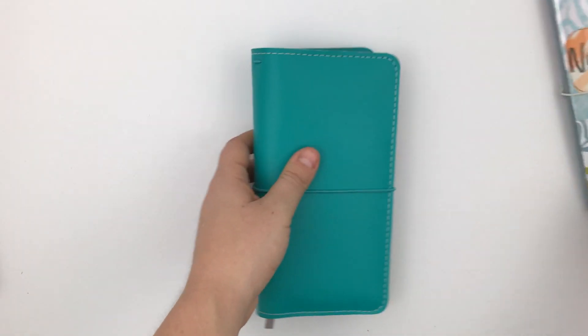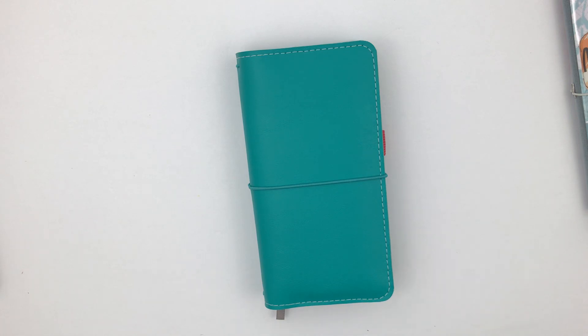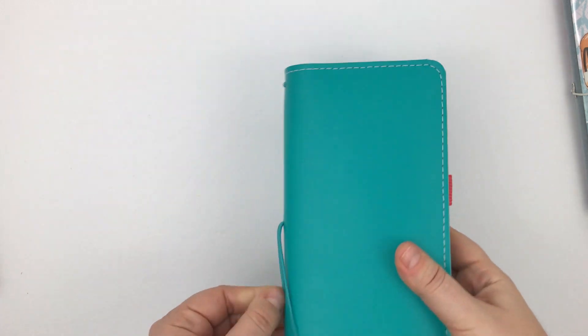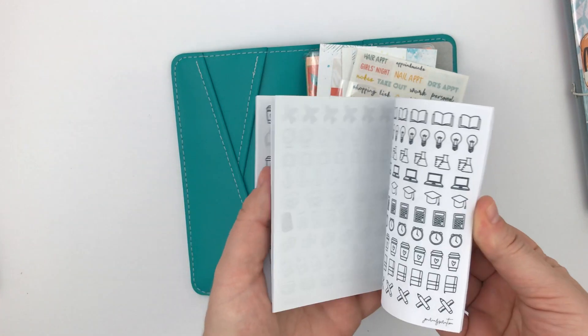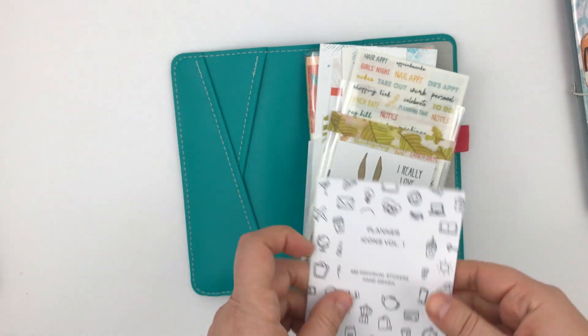And then this is what I'm actually calling sort of like my morning planner, because it has elements of my morning plan in it — a morning daily planner, I would say. To start, I just have this sticker book from Journal Inspiration, which I love. It's so cute — those little icons!